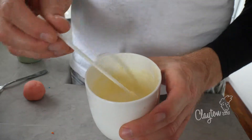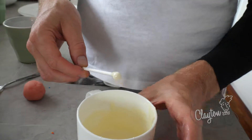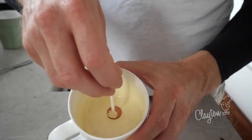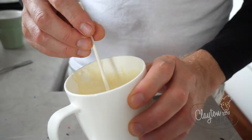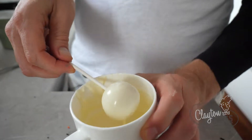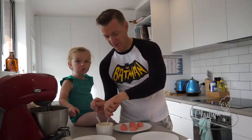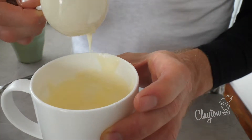Now we've got some lollipop sticks, and you want to dip them in the melted white chocolate and then stick them in. Dip that in the melted white chocolate, and also get a spoon to help drizzle it over. Let the excess drip off.